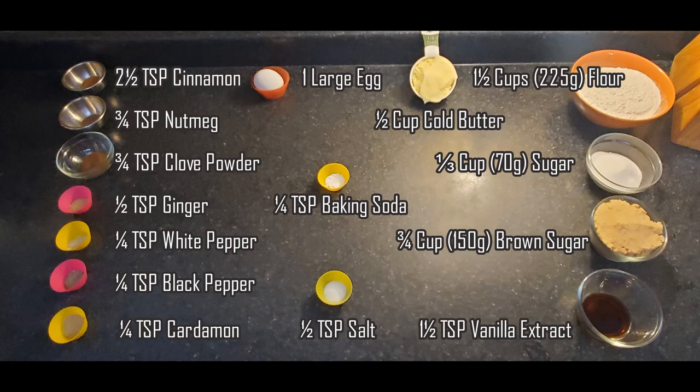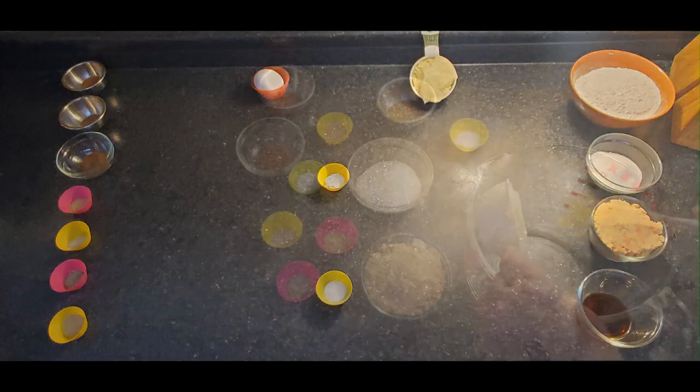I'll go over the list of ingredients: two and a half teaspoons of cinnamon, three quarters of a teaspoon nutmeg, three quarters of a teaspoon clove powder, half a teaspoon of ginger, quarter teaspoon each of white pepper and black pepper, quarter teaspoon of cardamom, one large egg, one and a half cups of flour, half a cup of cold butter — must be cold — a third of a cup sugar, quarter teaspoon baking soda, three quarters of a cup brown sugar (whether light or dark, doesn't matter), half teaspoon of salt, and one and a half teaspoon of vanilla extract. You can use pure or artificial.